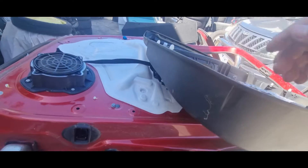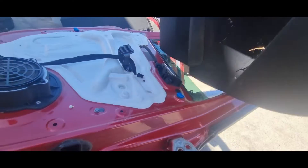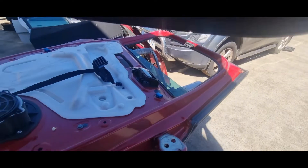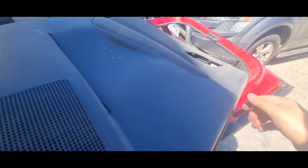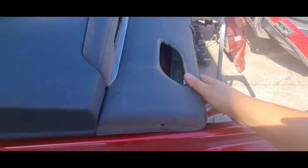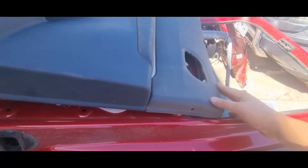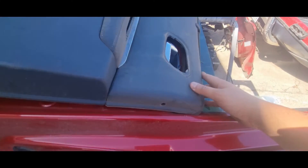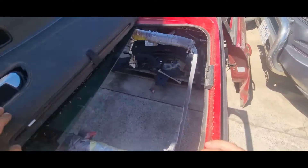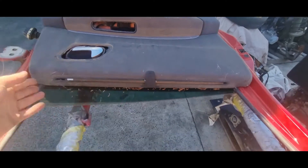I'll quickly show you how to refit the door trim. Have all the clips on the door trim, then slide the top of the door trim in first and then push it onto the door shell. Once that's in position, if the clips are on the door trim as well, this will just make it a push-on deal and be much easier.